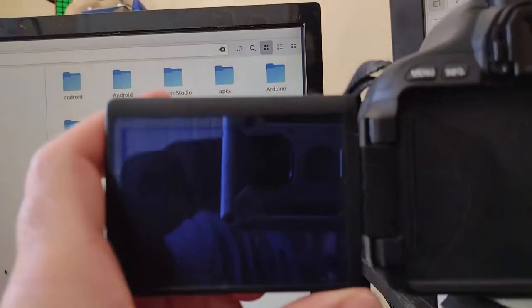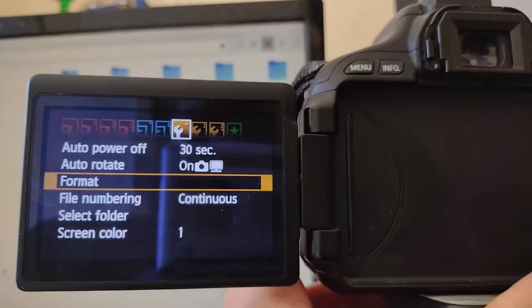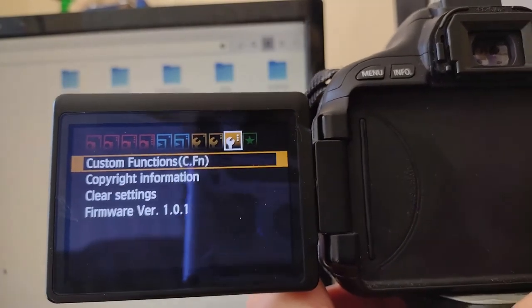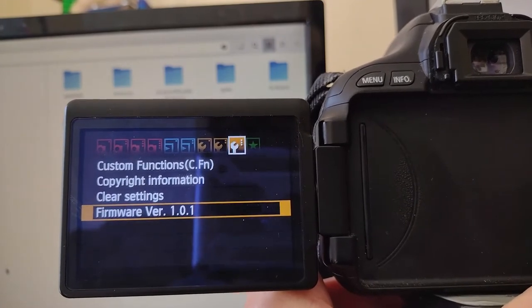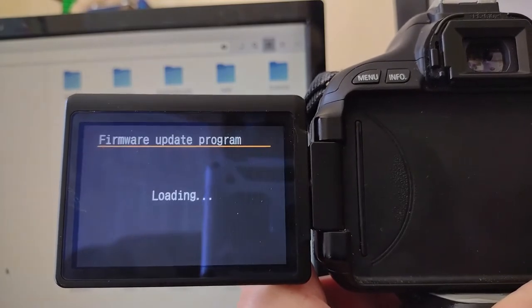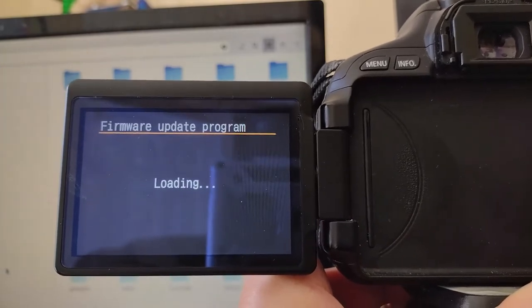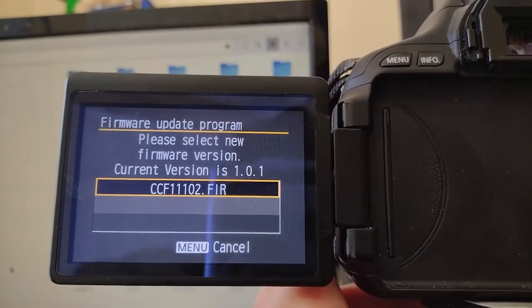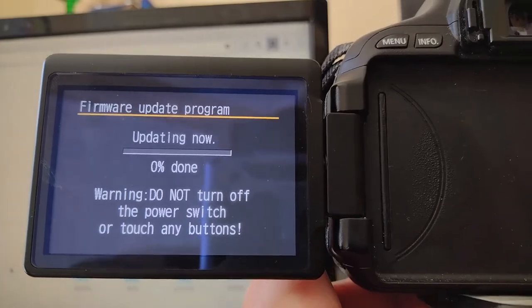I put the SD card back into the camera. According to the PDF, I press the menu button, go to the third wrench, and scroll down to where it says Firmware. I click OK and it's going to look on the SD card, find that firmware, and install it. It took maybe 10 seconds to find it. The camera is at about 75% and has been going for about a minute and a half — I'd estimate about two minutes total.